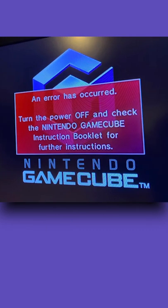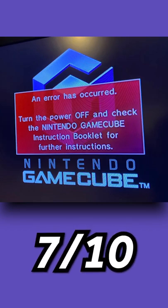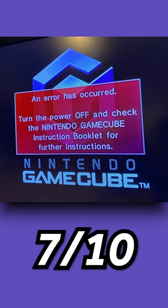Next, we have an error has occurred, turn off the power, all that good stuff. 7 out of 10 — that is a pretty scary error to see right when you turn on the GameCube.